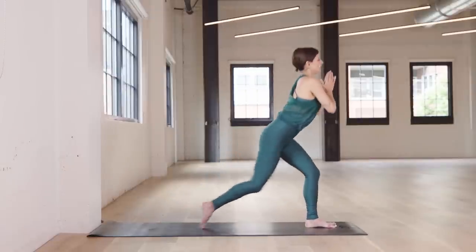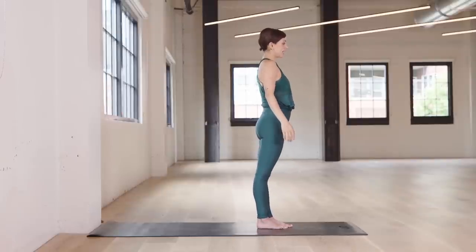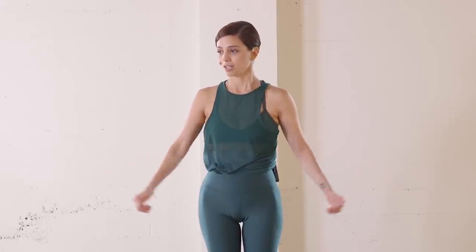Shift the weight forward. Come to the top of your mat and take a little break. This is a lot — this is years of work, years of dedication, years of observation, years of sending your breath and energy there. So be sure to take it day by day. As I always say, the time will pass anyway.